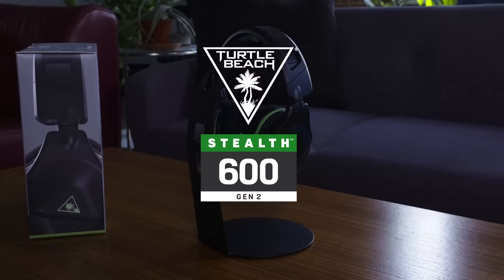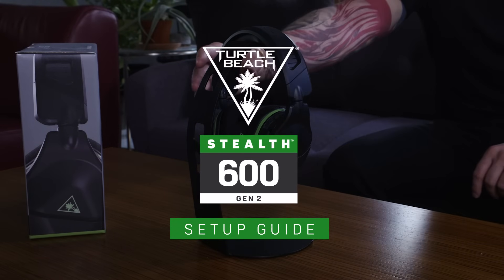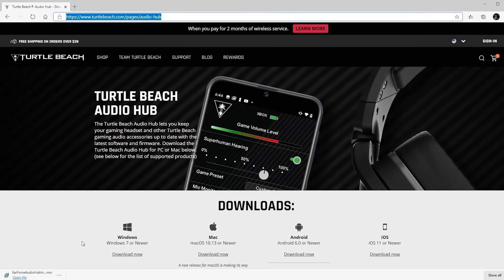This is the setup guide for the Stealth 600 Gen 2 headset for Xbox from Turtle Beach. Before you get started, make sure your headset is updated with the latest firmware.